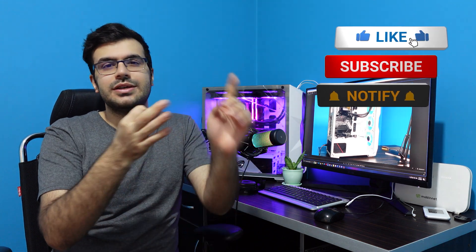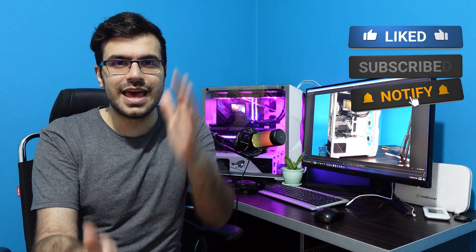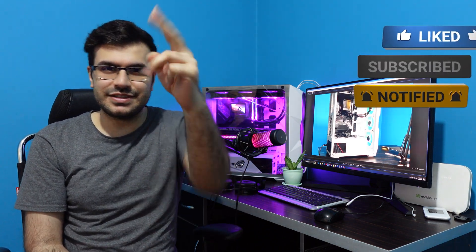That's it — I explained everything. If you have any questions, just leave a comment below. Please don't forget to like, subscribe, and share this video with your friends. Have a wonderful life!